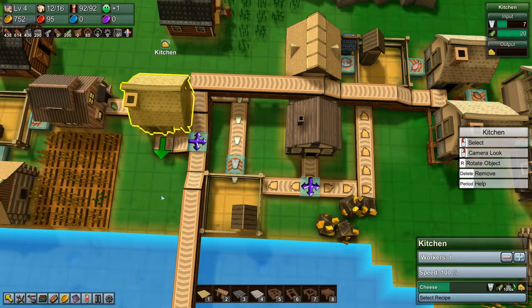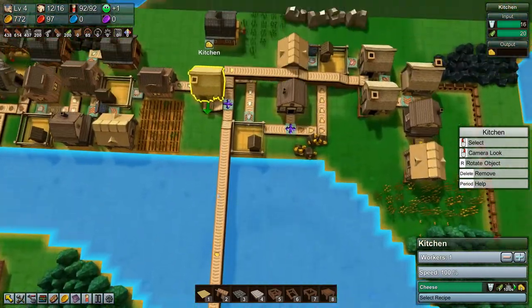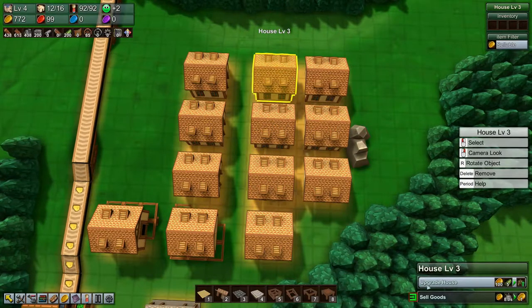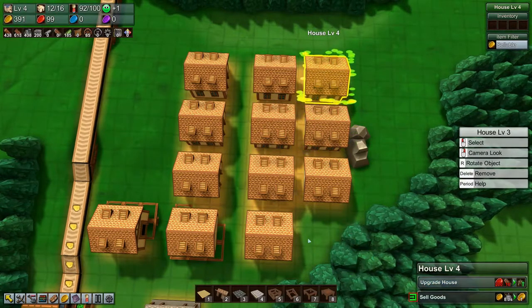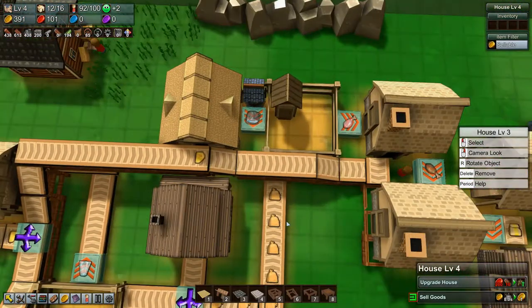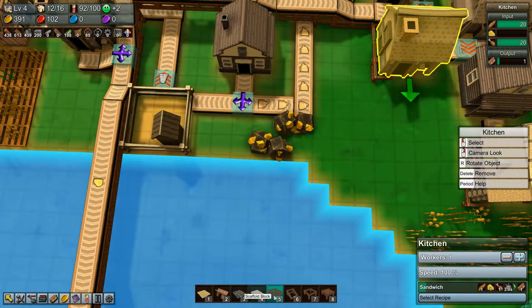The first one is going that way. It takes 10 seconds to produce cheese — that is a long time. Which means that we will be getting nowhere near enough for our sandwich production if we don't increase the amount of people at least. So let's upgrade some houses if we can. We can actually build four more houses. But now we do have cheese coming in here and we do have our very first sandwich — very nice.